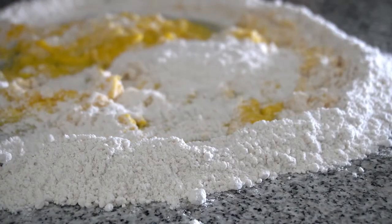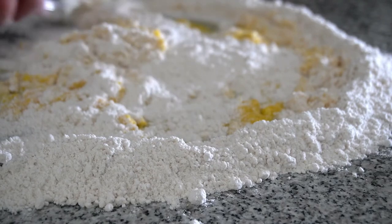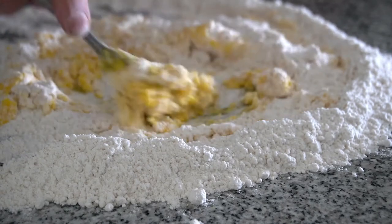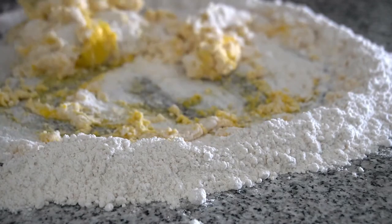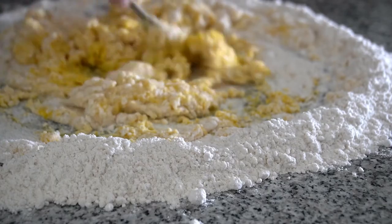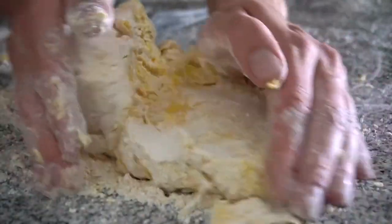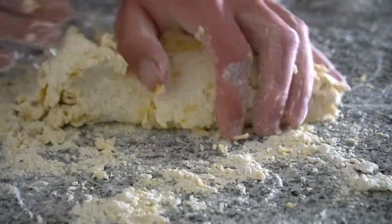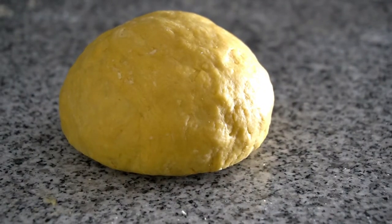Start by placing all of your dry ingredients in a big circle. Add your egg yolks, milk, and olive oil in the middle. Use a fork and gently roll it around to start to build and develop your dough. Once your dough is starting to stick together, use your hands and knead it — no more than four to five minutes. If you over-knead, the dough will be tough and hard to roll out. When your dough is done, plastic wrap it and let it rest.